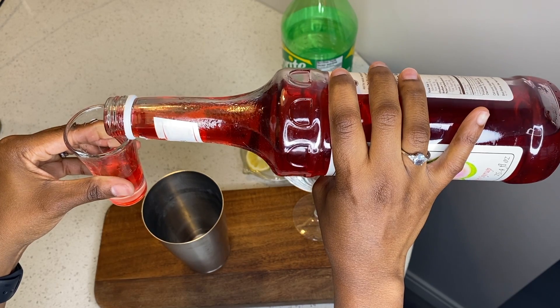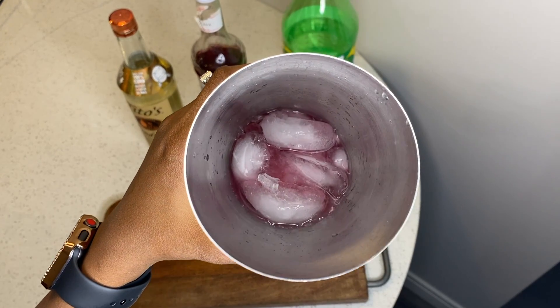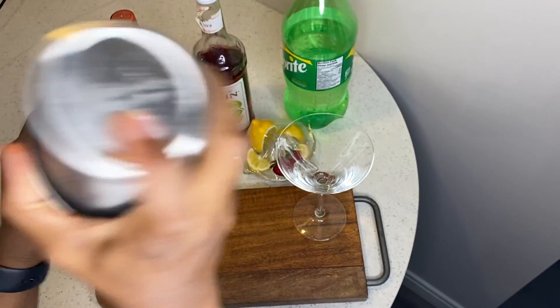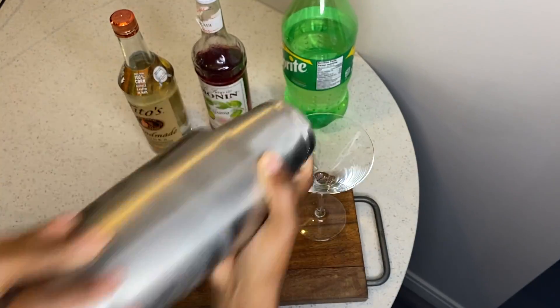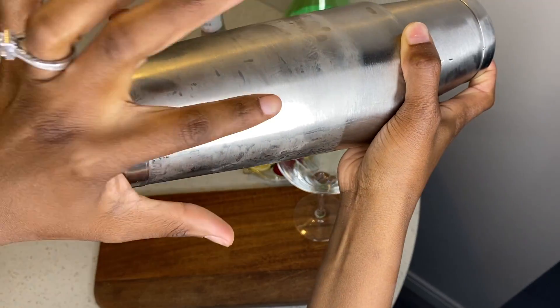I'm gonna put in just a little bit of the guava syrup because it's sweet — very sweet. Let's not forget the ice, because we need the ice to make the drink cool. I'm gonna slap on my shaker cup lid and shake until I see the frost on the side of the cup.